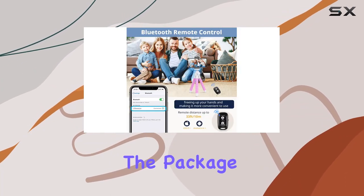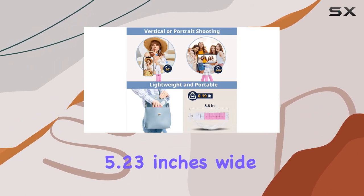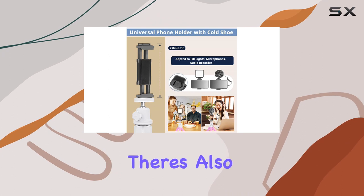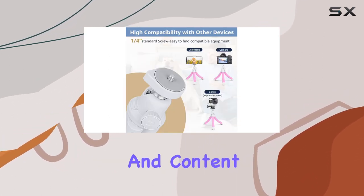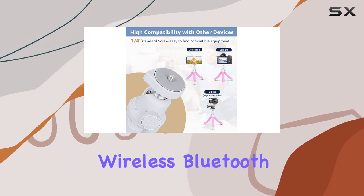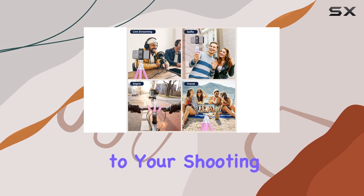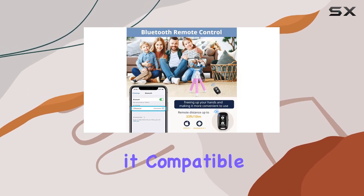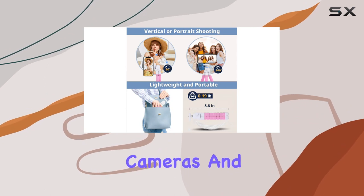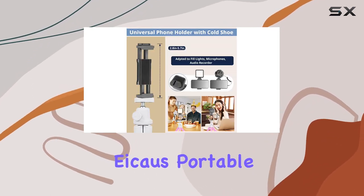The package includes an upgraded phone clamp that accommodates phones up to 5.23 inches wide, a cold shoe mount for a microphone or LED light catering to vloggers and content creators, and a wireless Bluetooth remote control functional up to 30 feet. The standard 1/4 inch thread makes it compatible with most digital cameras, and a GoPro adapter is also available.